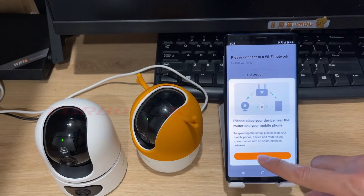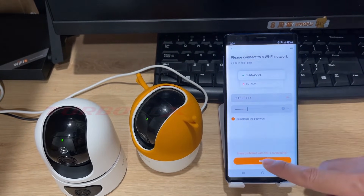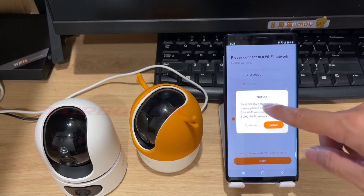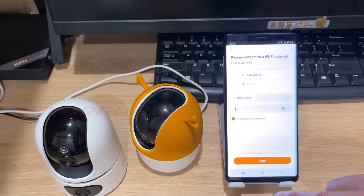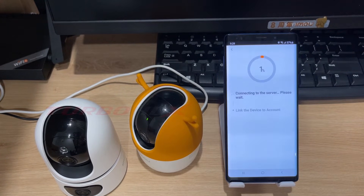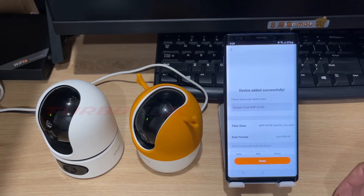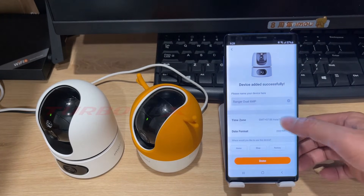Click next. We also select a Wi-Fi name and enter the Wi-Fi password. Here we can click select to choose another Wi-Fi, or click continue to go to the next step. Wait for the camera to connect to Wi-Fi. You can change the name of your camera here.